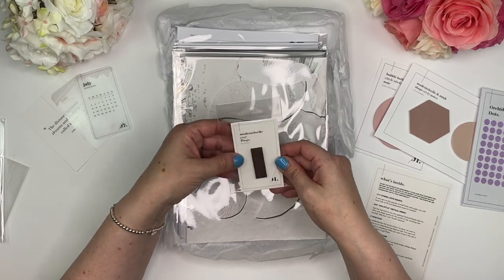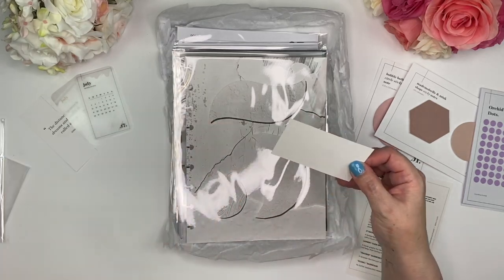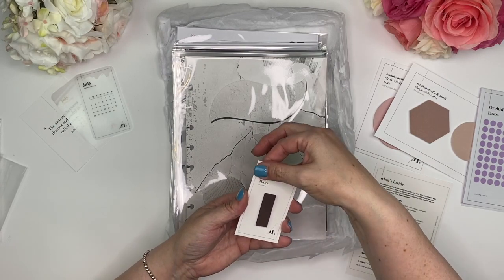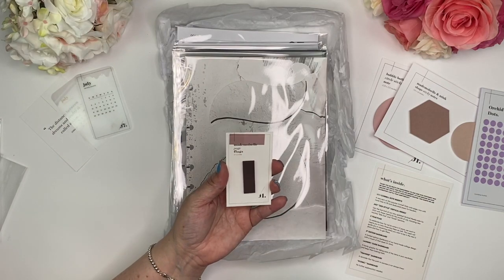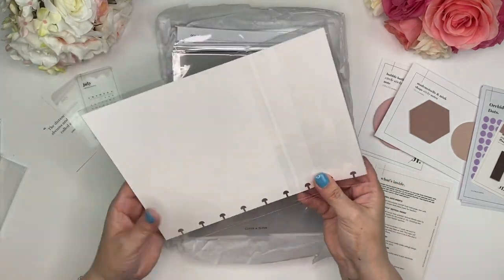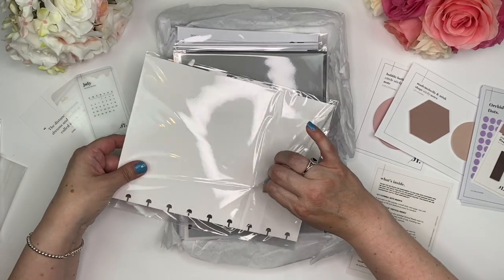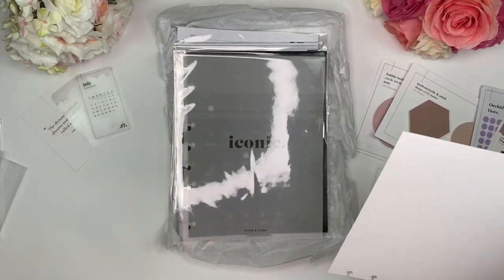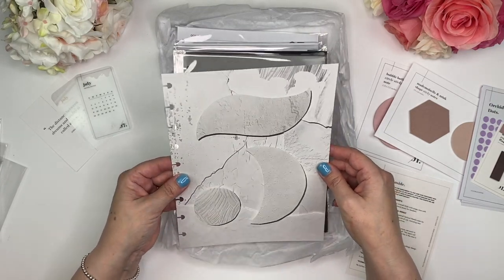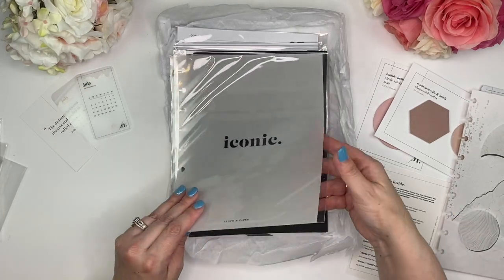We've got some page flags in Mademoiselle. I'm going to take one off and put it to the side — this is a beautiful color. And look at this — this is amazing. This year my husband and I actually celebrated our five-year wedding anniversary, so I think it's pretty cool that this has a big dashboard with the number five on it for their five-year anniversary. It is stunning — it's got this 3D effect and it is beautiful.